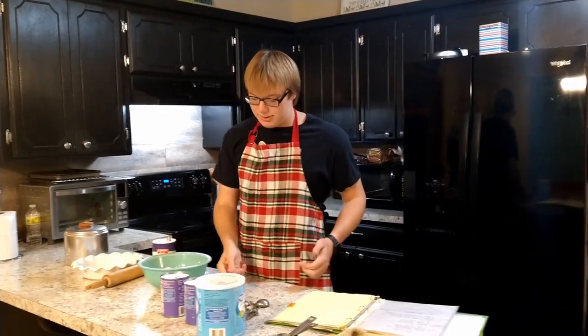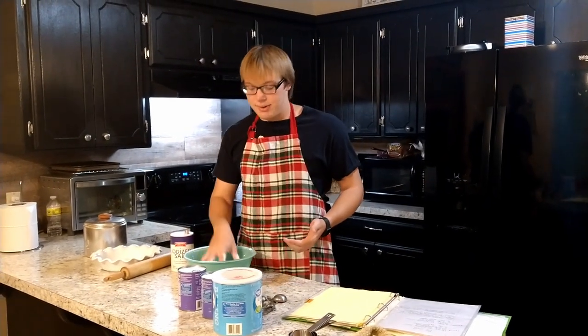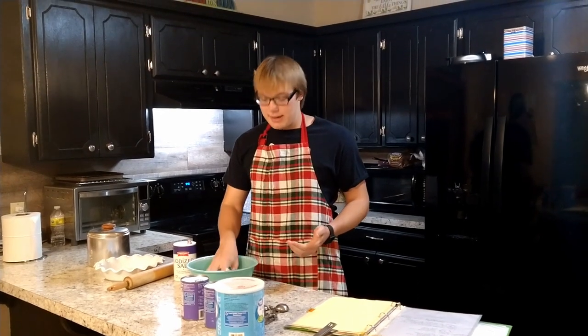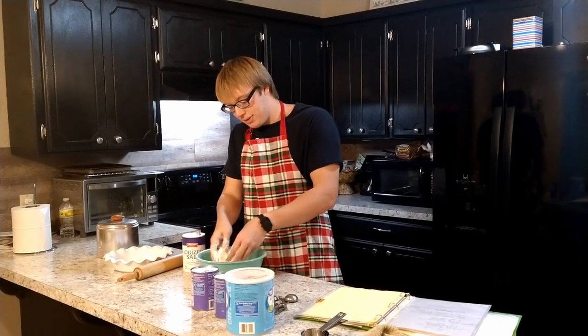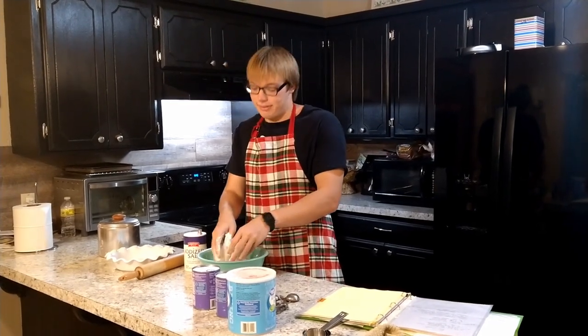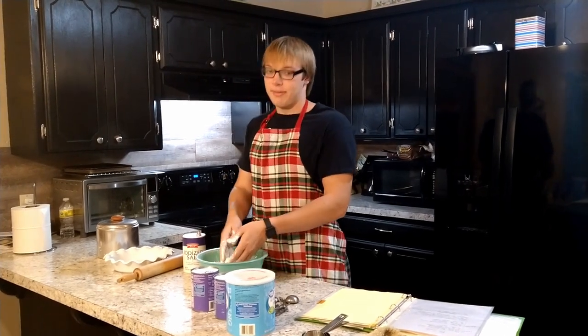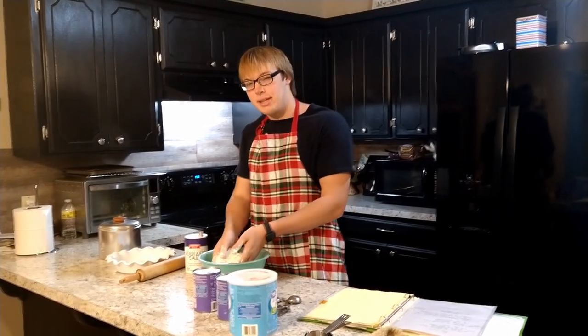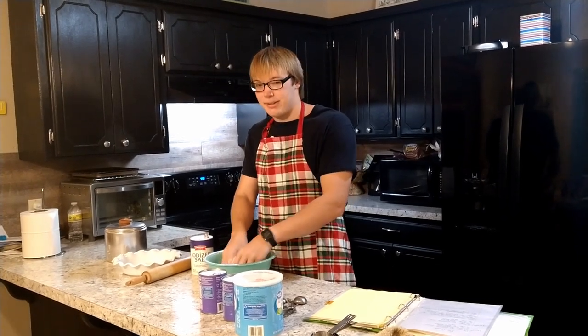So what I like to do is get emotional whenever I start mixing. I go in hands first. I don't use a spoon because I want to transfer my energy into the dough that I'm making. And that's what they mean when they say they cooked it with love — they actually had a spiritual transfer from their body into the dough. And that's what gives it that flavor. The enlightened flavor.